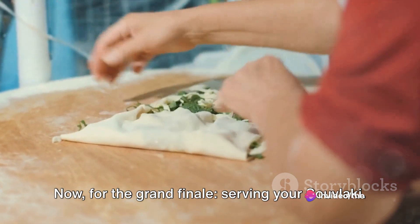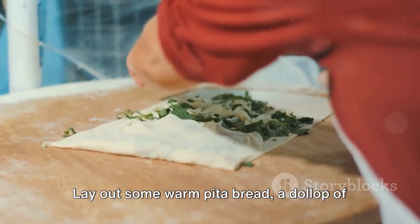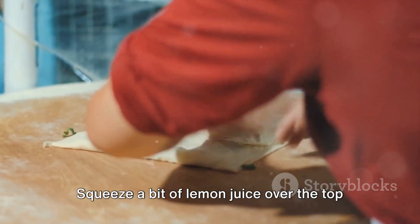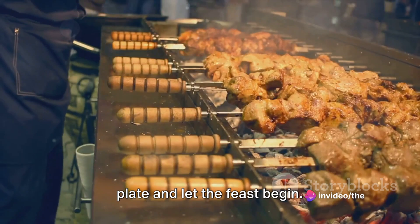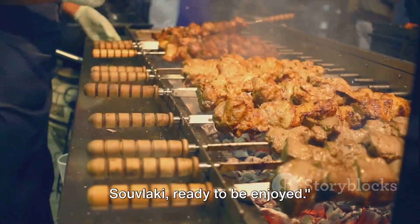For the grand finale — serving your souvlaki. Lay out some warm pita bread, a dollop of tzatziki sauce and a sprinkling of chopped onions and tomatoes. Squeeze a bit of lemon juice over the top for that final burst of flavour. Arrange your skewers elegantly on the plate and let the feast begin. And there you have it — hot and delicious souvlaki, ready to be enjoyed.